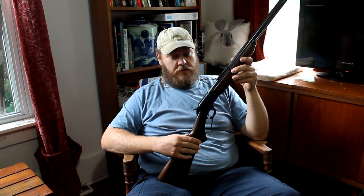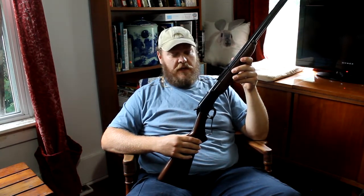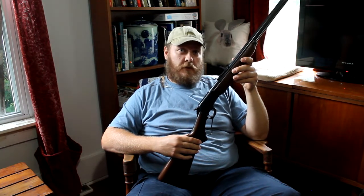I encourage you, if you have firearms, teach your children and hand them down, because someday they may pick up that little .22 rifle in the corner and think fondly of their grandfather. So that's why this is a really important firearm to me and one of the reasons that I think firearms are really important.